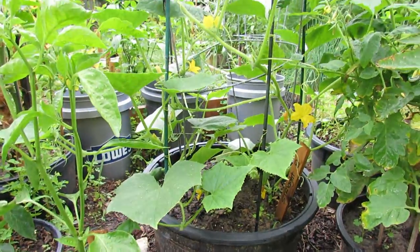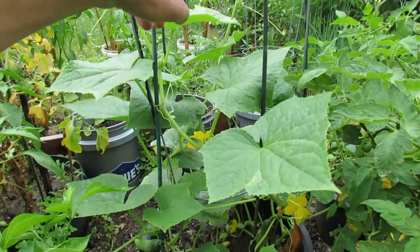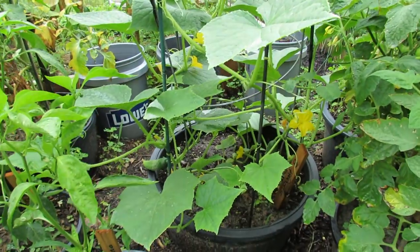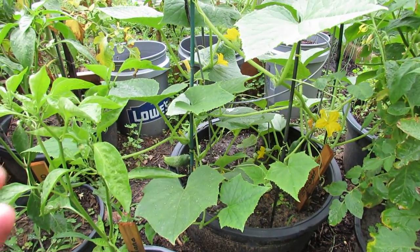There's a tomato cage in there that will provide growing support for the vines, and also some stakes that help keep the cage intact. These do get heavy and I do have two plants in here, so if you're just starting you might just want to go with one plant — it's a little bit easier to manage.